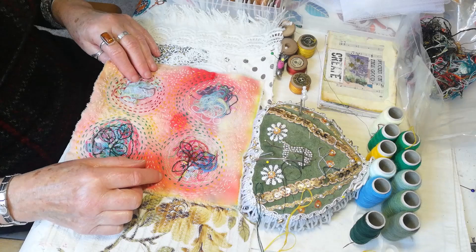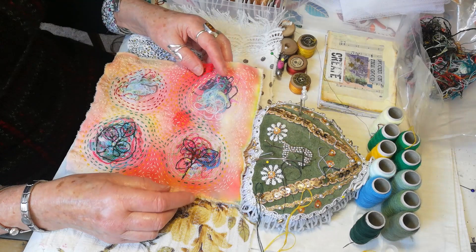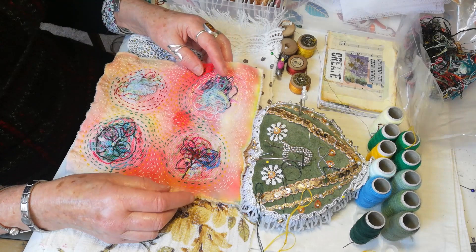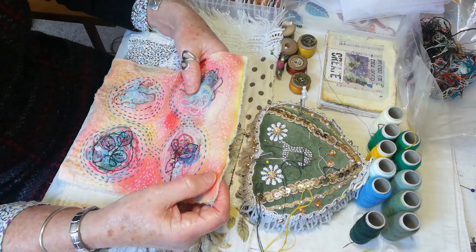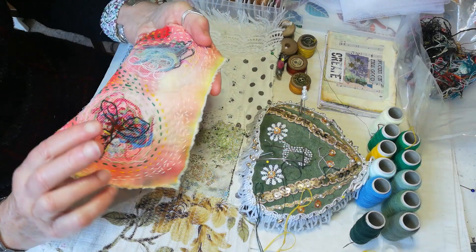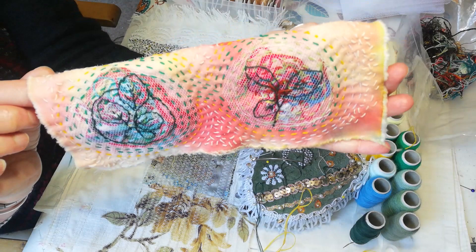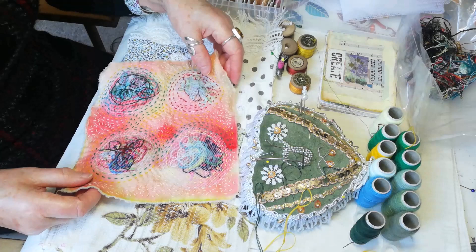Now I did machine stitch my net on this one here, but on the one I'm going to demonstrate today, I'm going to sew it on directly without using the machine stitch - there isn't really a need to do that, I just did it for ease of time. I've covered the fabric in just ordinary running stitch and stab stitch in all the gaps. And then this is how it ends up with the cottons showing through. What I've done to make it stand out is I've tried to follow the cottons and sewn leaves - they're actually leaves.